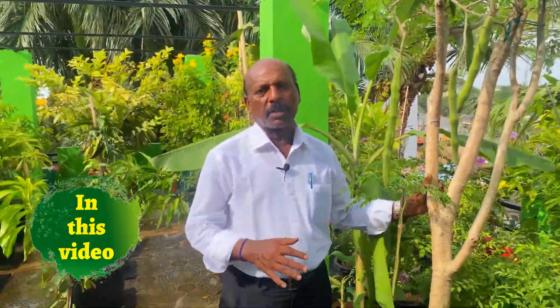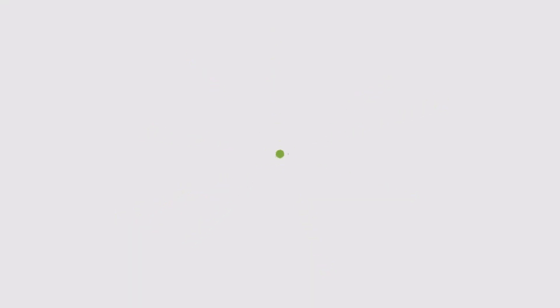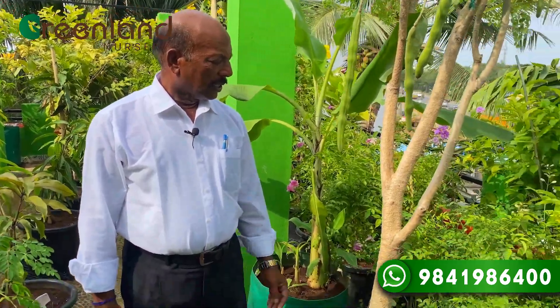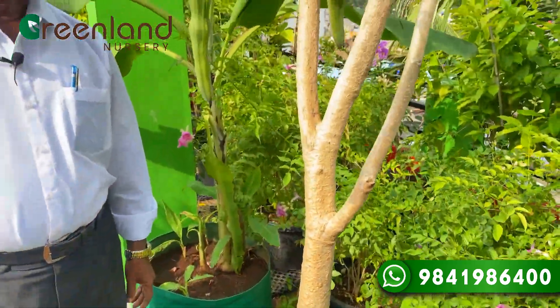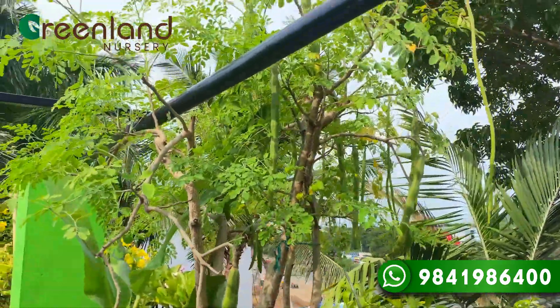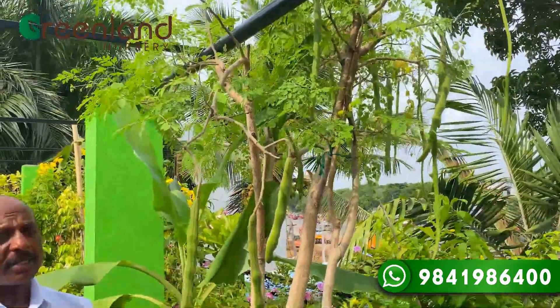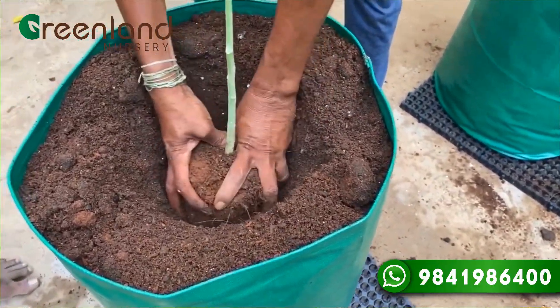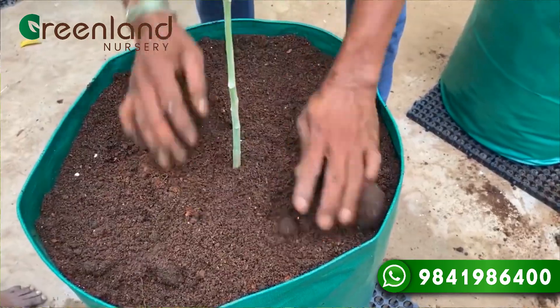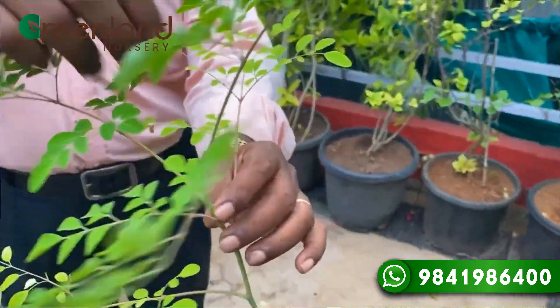We are going to put a tree on the tree. 100% sunlight — I have been living in a green nursery. It is a PKM. It has been over 5 years now. It has been a huge mountain, a great mountain. I think it is a beautiful mountain. That is very strange.